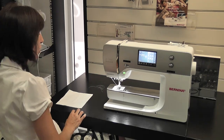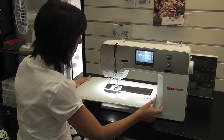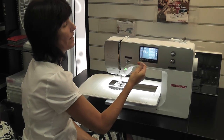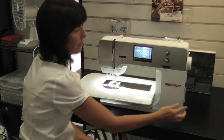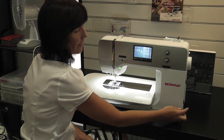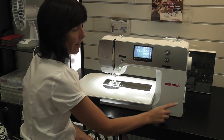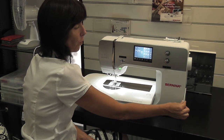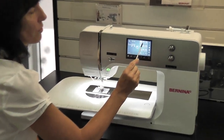Then simply put your sew table back on and push it in. Did you know that this fantastic little stylus lives here on the side of your machine? It magnetizes right there so you always know where it is — I quite often keep it like that so I remember it's there.